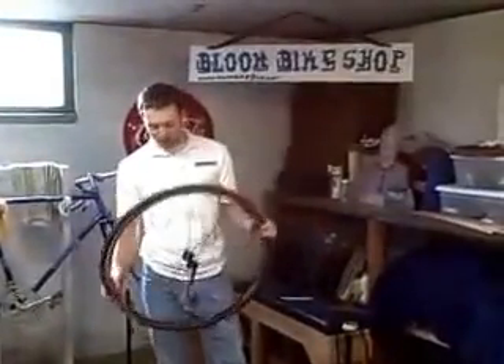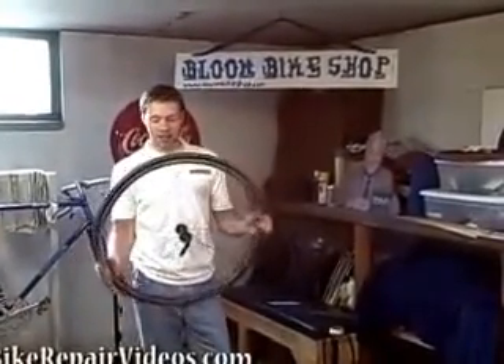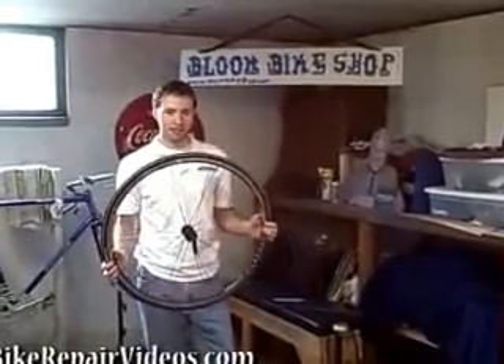Hey, it's Levi Bloom from Bloom Bike Shop, and today we're going to conquer probably the most common bike repair that you can do, and that is fixing a flat tire.